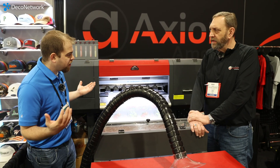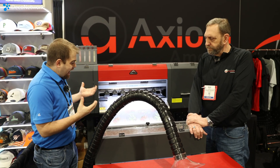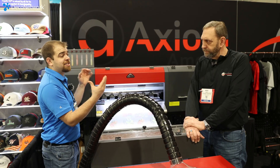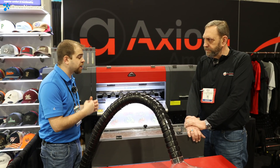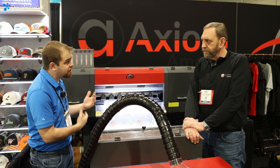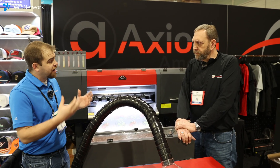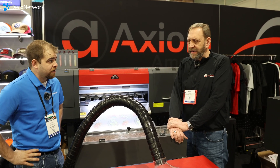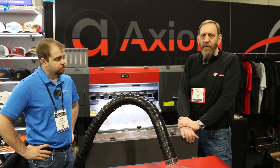They're all I-3200 printheads on your guys' stuff. I really like that you give your customers options — we can go with a really fast CMYK setup with more heads, we can go CMYK plus red, green, blue, orange, or we can mix some fluorescents in with the others. So you have options for really any type of customer depending on what they need for their end consumer. Yes, exactly. I'm trying to make the right shoe for the foot.